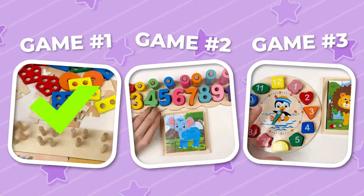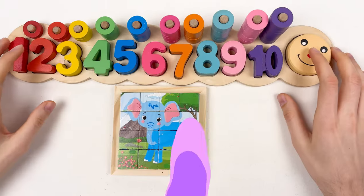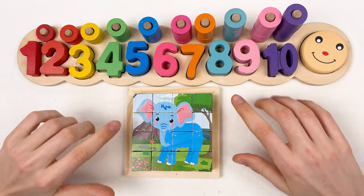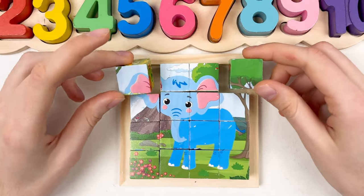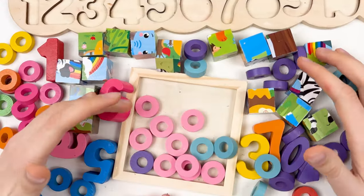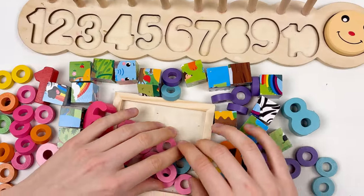We just finished our first game! Let's continue with the second one. Let's go! Today we're going to learn about numbers and colors, and we're also going to solve the elephant puzzle. Okay, let's start! Oh, we've made a mess, and right now we need to find the blue elephant and the numbers. Let's start!